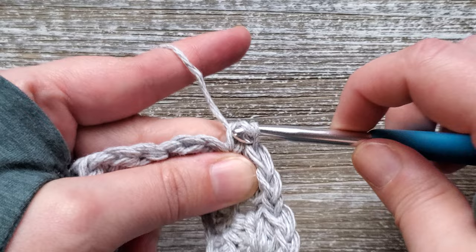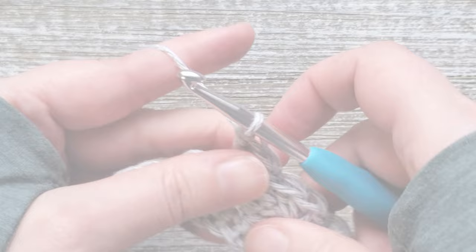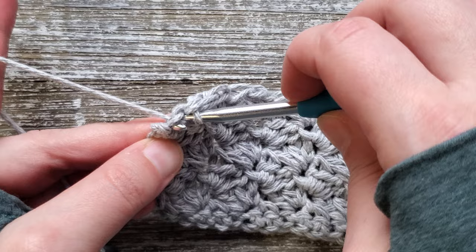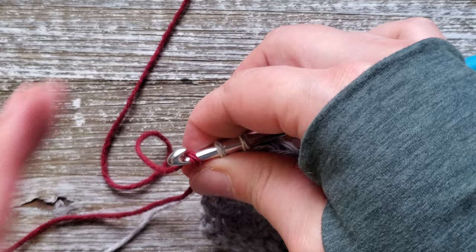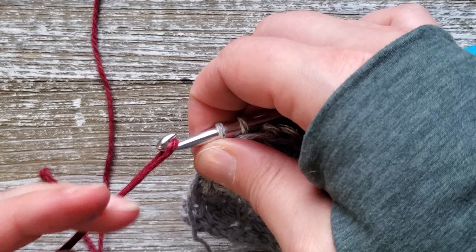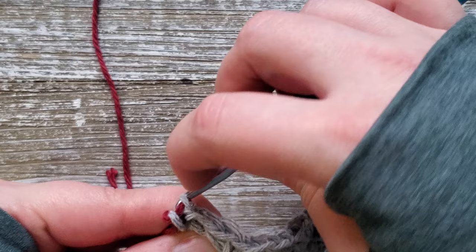You're going to continue to repeat this through row 7. When you get to the end of row 7, don't complete your last single crochet stitch because we will be changing colors at that point. For the last single crochet, insert your hook and pull up a loop, then stop and grab your second color. You'll still have the final yarn over, so put your second color on your hook, hold the end of your first color down, and pull the second color through both loops on your hook.